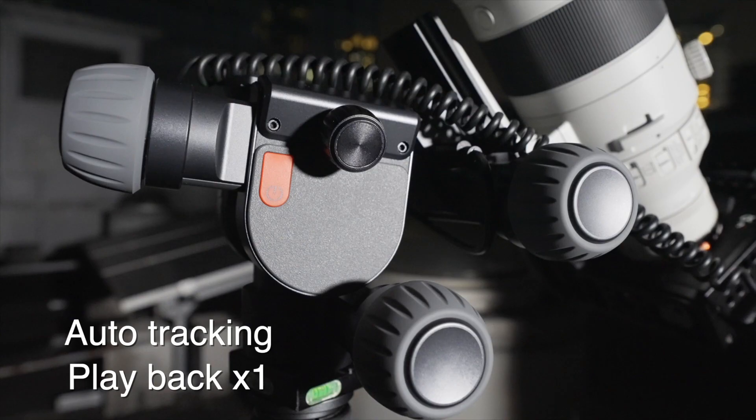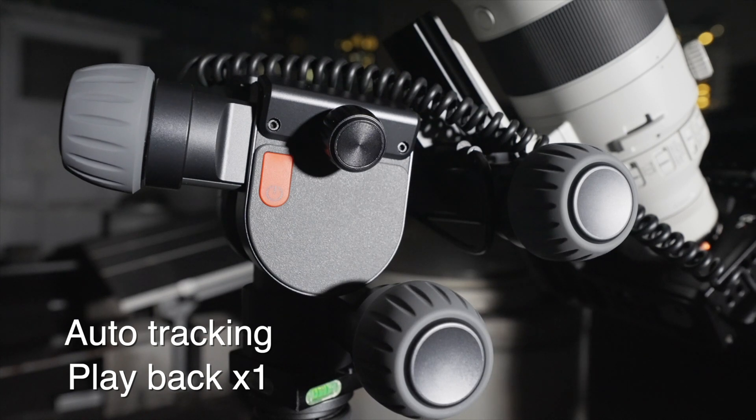If you want to track other stars, just choose it in the app and you don't need to calibrate again.